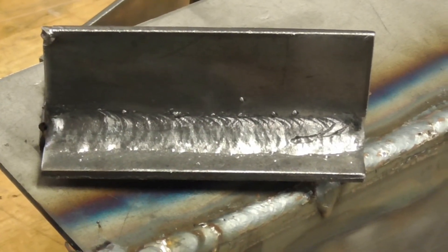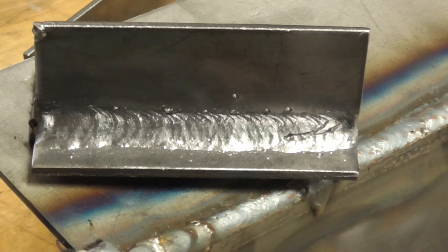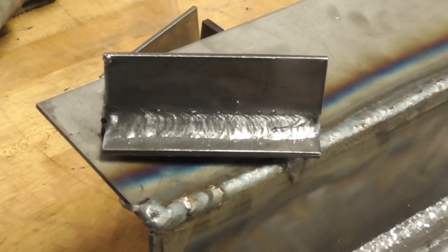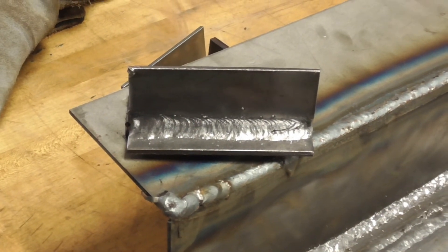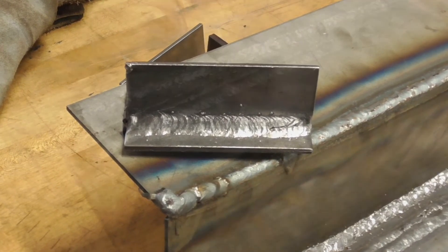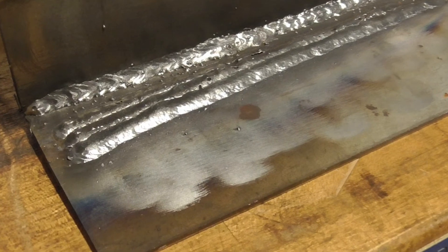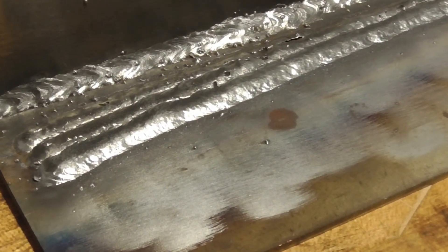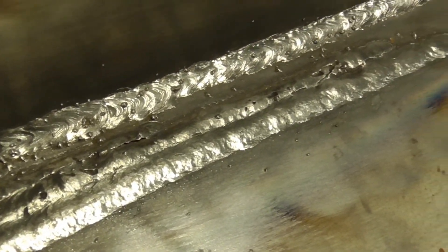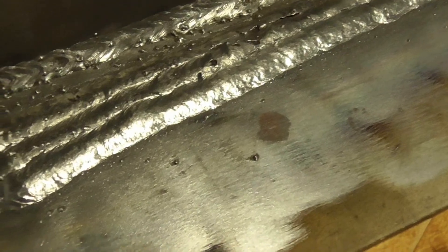This last weld before the padding has a pretty big wormhole right at the beginning. I had her run padding to see if it would go away, and she said it did. Here's the padding she ran — about three or four beads on a scrap piece. You can see chicken tracks going down the bead on the earlier ones, but the last bead she ran looks pretty good.